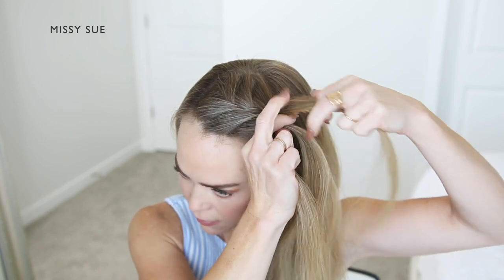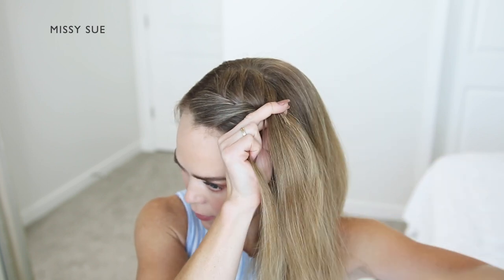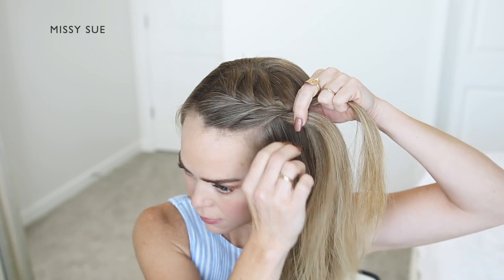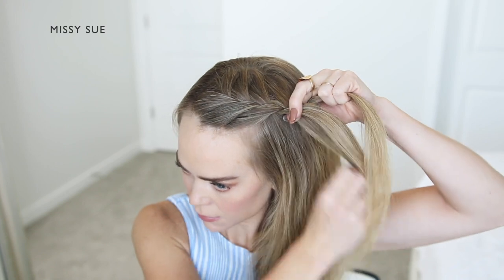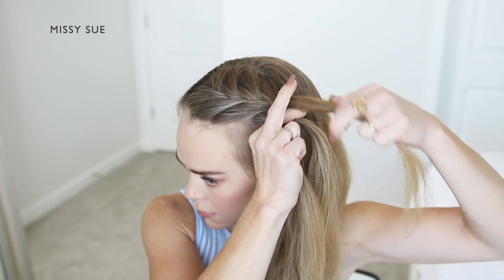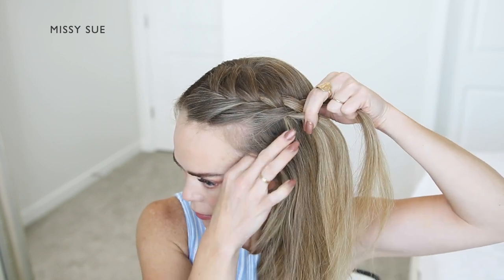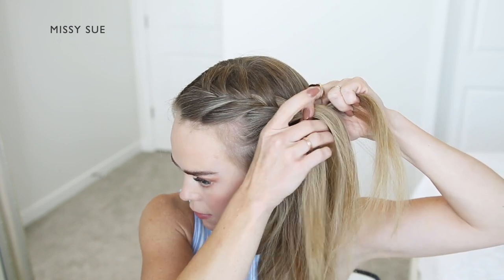I'm crossing the other side over the middle, picking up a new section of hair, and crossing it over, adding it into the middle strand as well. I'm going to continue this pattern, bringing hair into the braid, and working my way along the left side of my head. Again, I'm crossing one side over the middle, picking up a new section of hair, and crossing it over, bringing it into the middle strand.